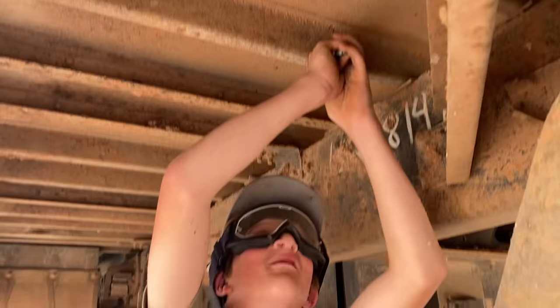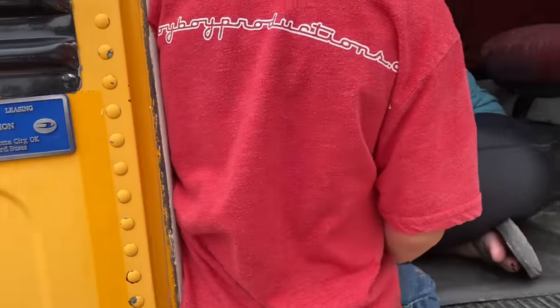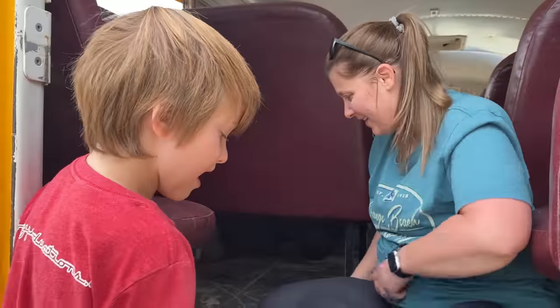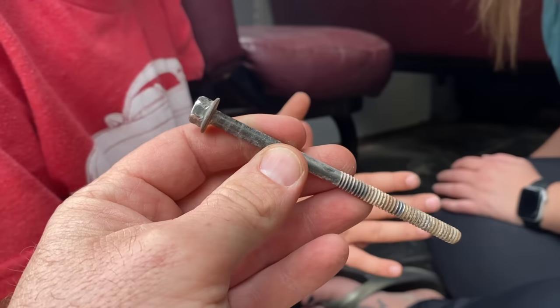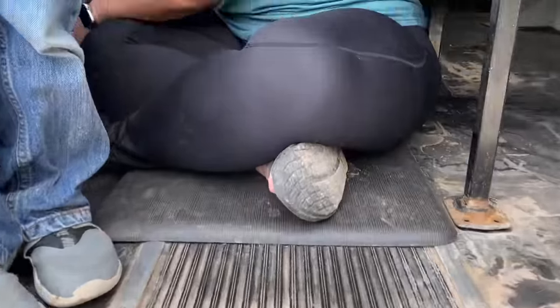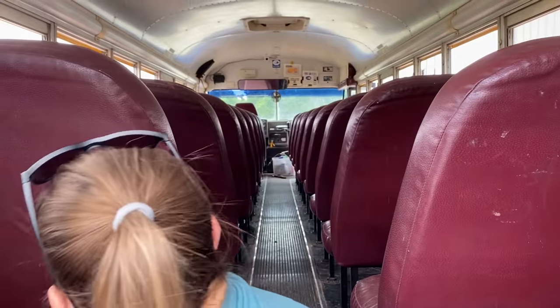Mom's running the impact on the inside and Jack's crawling around under it. They just got done zipping one out of there. That's one seat down — a lot to go, 35 to go. Jack had to crawl under the bus with Crystal, my wife, inside with the impact. It took a long time, but Jack and Crystal got all the inside bolts out. Now we're working on the outside.